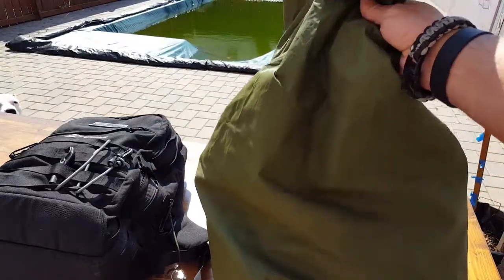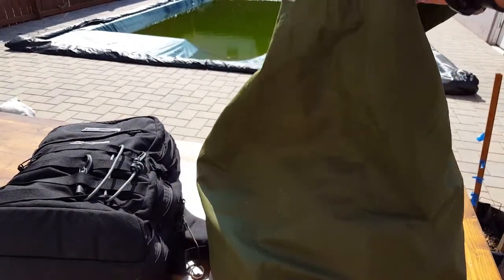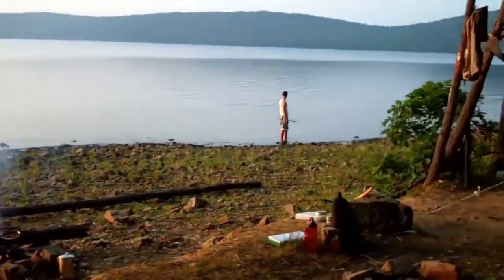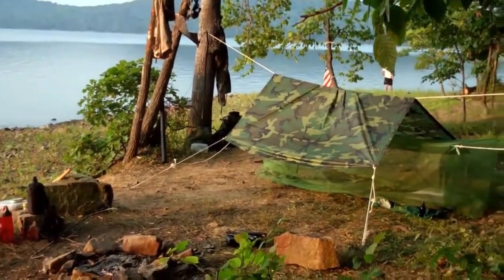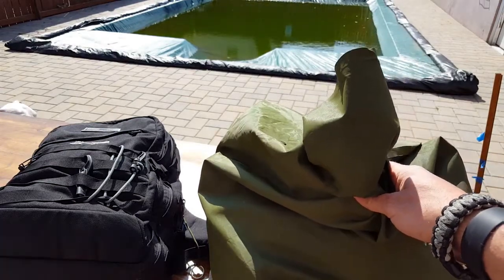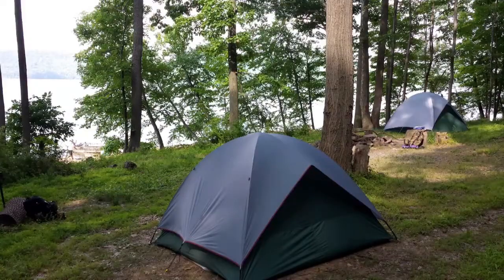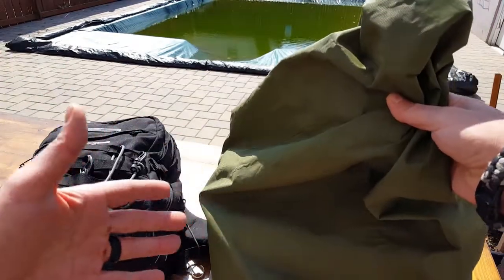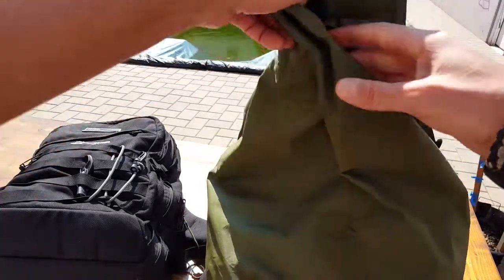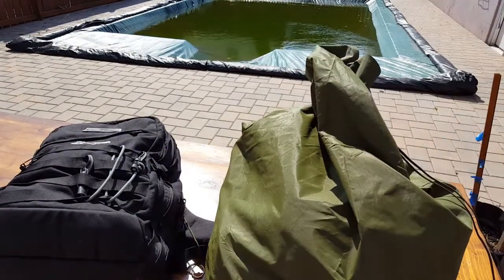Some uses I have for this: when I'm out in the field I always have my GORUCK GR1 with me, and it fits great in here — perfect fit even when it's loaded up. When I'm trekking and want to keep my gear waterproof, I put it in the WP bag, tie it up, and I know I'm good to go. If I'm camping and want extra room in the tent and need to stage my gear outside, the WP bag works perfectly. It's lightweight and folds right into your pack to carry just in case.